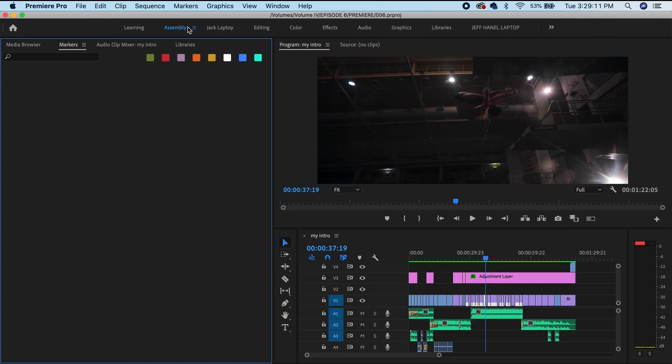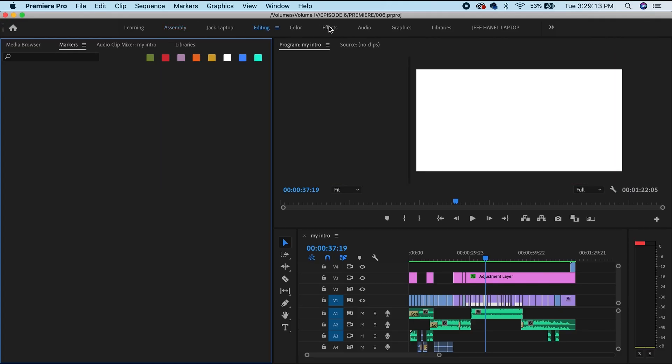So, Premiere. I wanted to talk about how I'm able to save a lot of time in the editing process, and that comes in the form of a workspace. So you have Editing, Color, Effects, Audio, Graphics — you see all these up here.